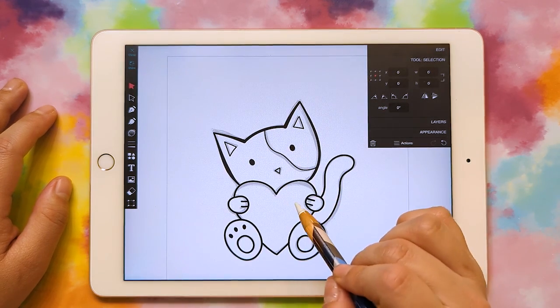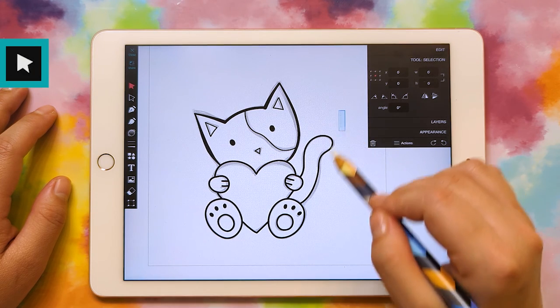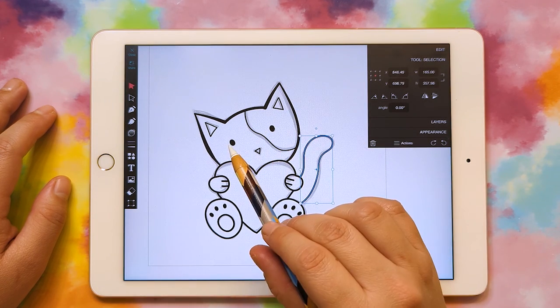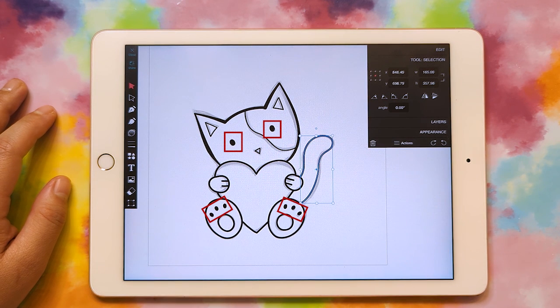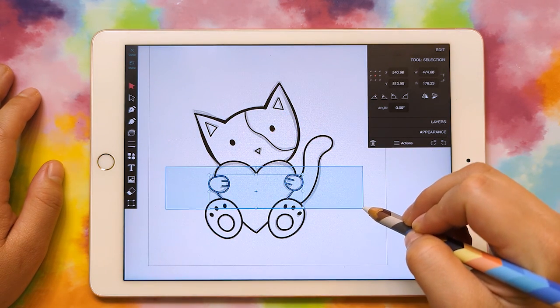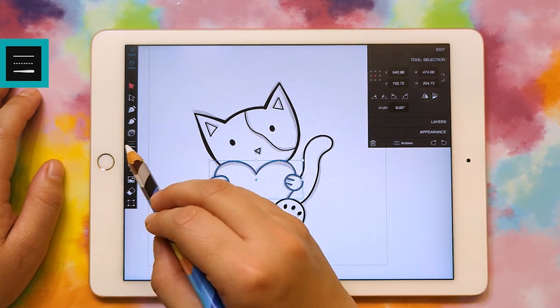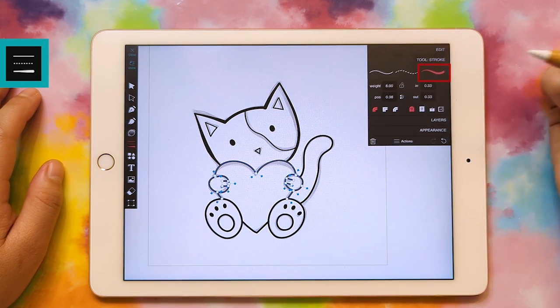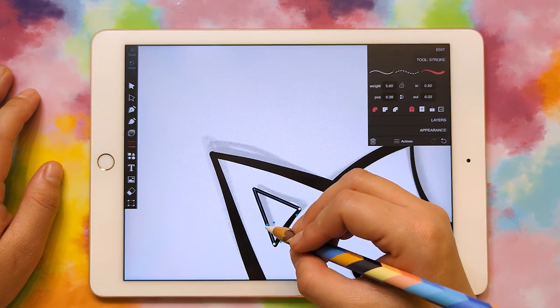Now let's go ahead and set our line weights. I'm going to select some of my strokes, making sure I don't select the shapes because we don't want to accidentally add an outline to those. So I'll just select what I can that is not going to be a shape, and change that to the variable width stroke. Now we can go ahead and change our line widths.